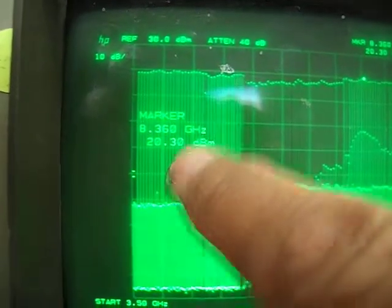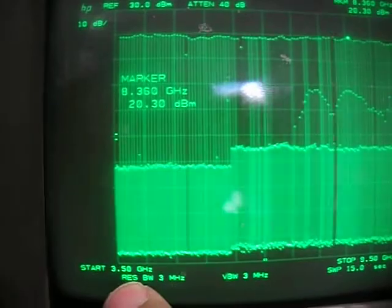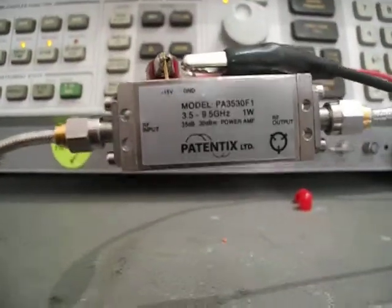So we've got 30 dBm — 1 Watt output — across the entire range from 3.5 to 9.5 GHz. Doing a peak hold again: showing 20 on the display, plus the 10 dBm of the attenuator, it's actually 30 dBm — 1 Watt output, 35 dB gain.